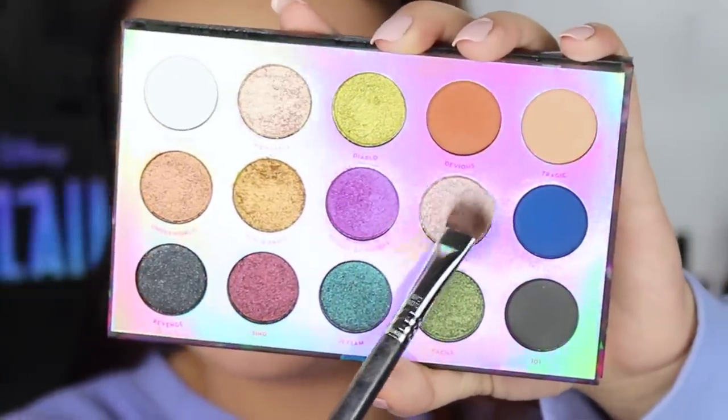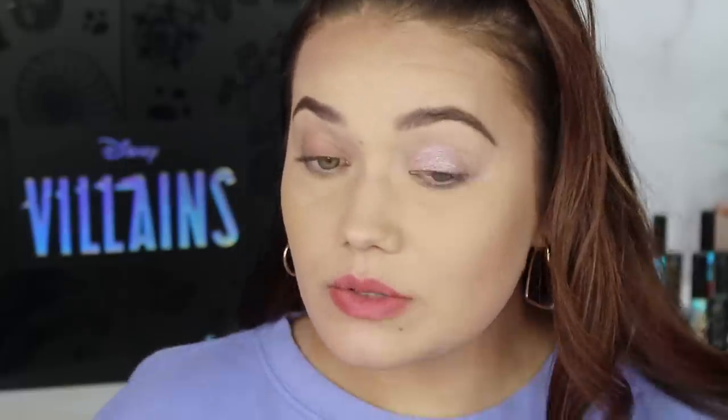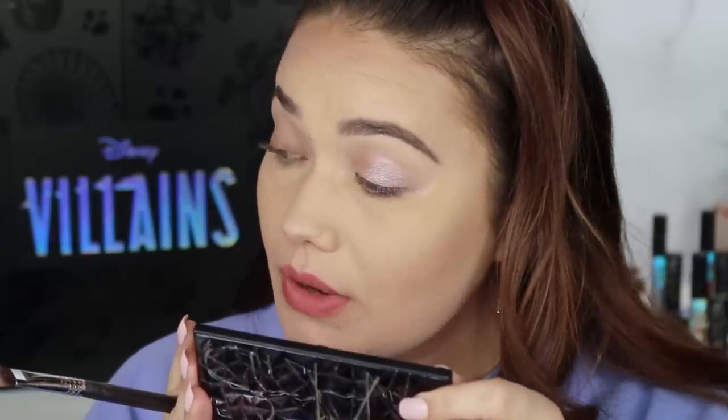The next shade we're swatching is Flotsam. This is kind of like a pretty metallic pinky nude. This one I think is super pretty and kind of interesting because it has a blue sheen to it that you can just hardly pick up on camera, but in person I see it really well. It is super, super cool.